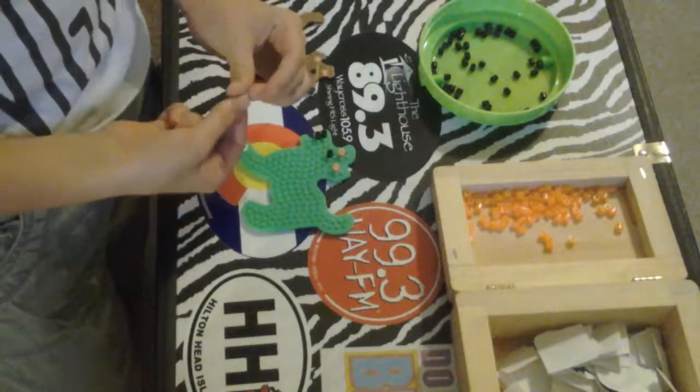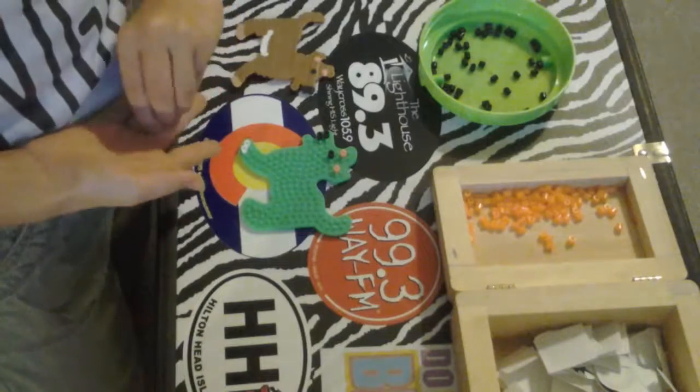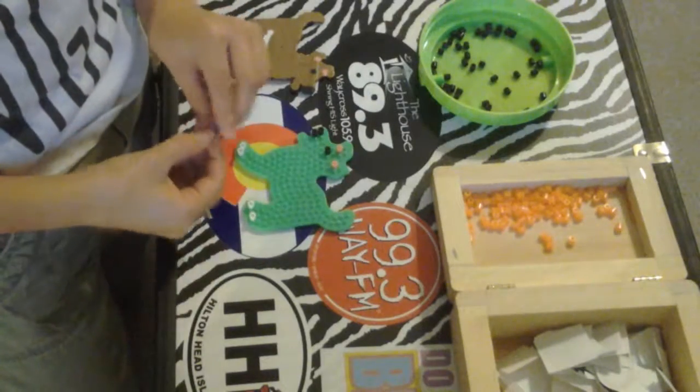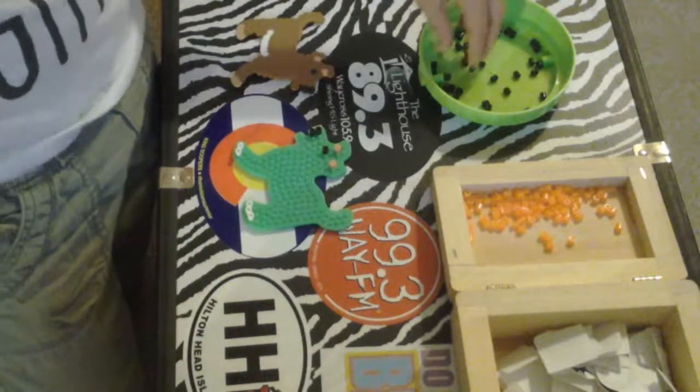I have all the beads set out so I don't have to do that. It legit took me an hour to get all these beads out. I hope you guys enjoy this video — I'll be editing some parts out so it doesn't take too long.